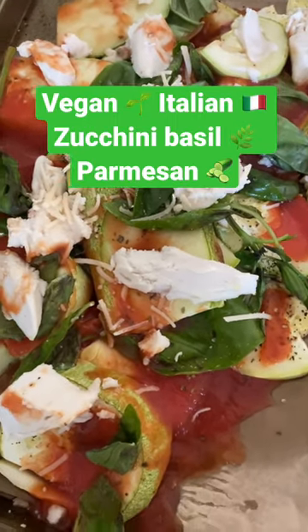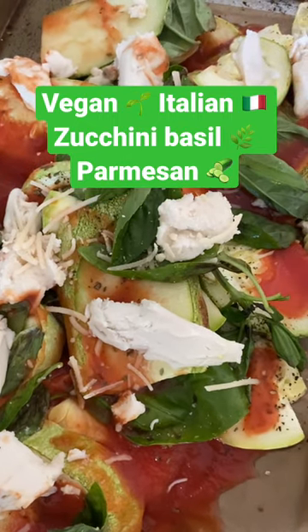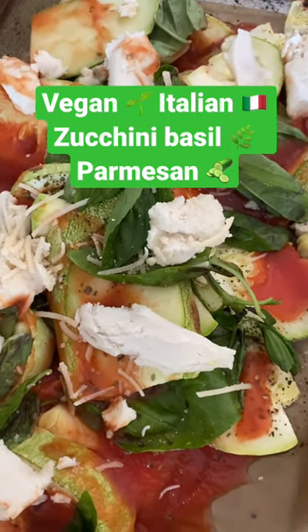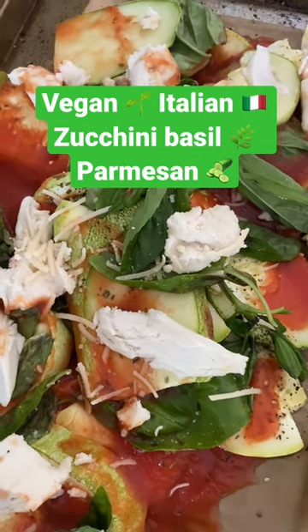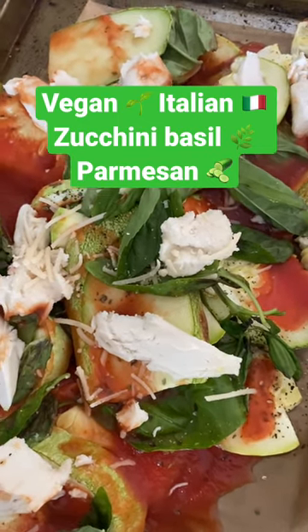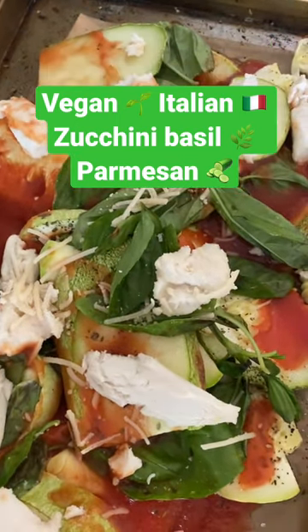Here is another Italian vegan meal I'm making. It's zucchini, organic basil from my friend's garden, tomato sauce, Miyoko's vegan cheese — coconut and cashew based — and on top is parmesan from Follow Your Heart vegan.